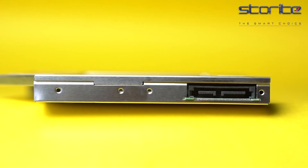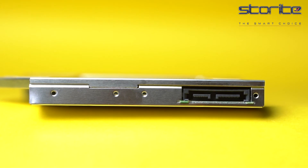The universal SATA to SATA Caddy is compatible with laptops that have a 12.7mm thick optical bay with a SATA interface.